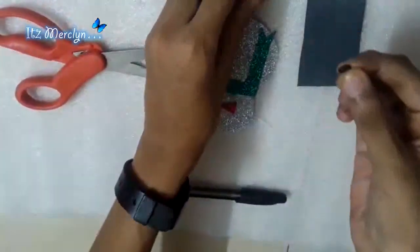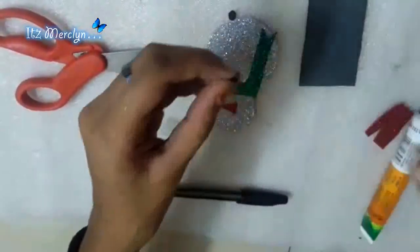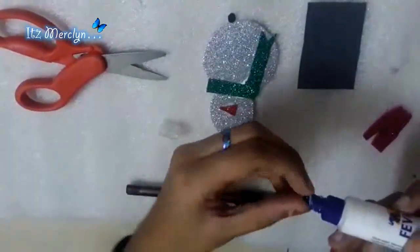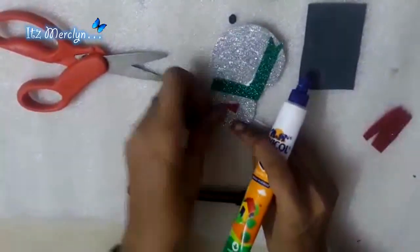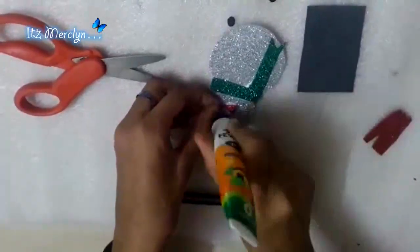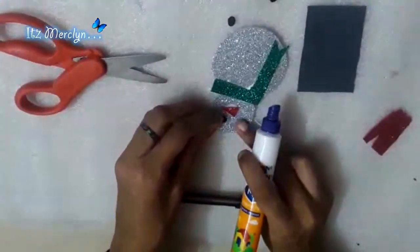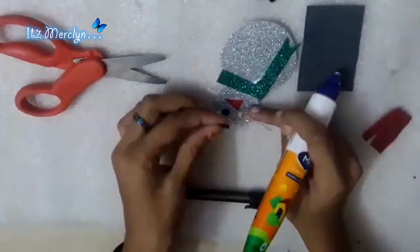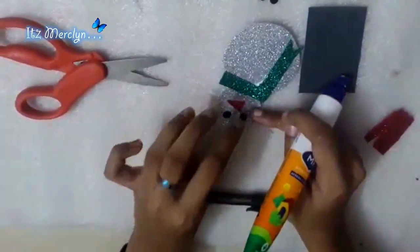You need to make small circles using a hole puncher and stick them. Let's stick one eye here and one eye here. Now let's stick the buttons.